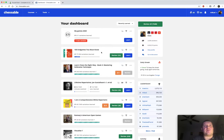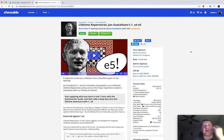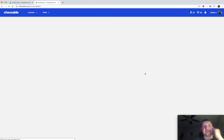Lately I purchased this Lifetime Repertoire - Jan Gustafsson's E45 course, in my attempt to get better and play more solid chess. This is quite an expensive course - $50 for the regular course, $250 with the video - but it's a massive course with 25 hours of videos. I got it on sale, and it's by a 2600 GM who worked with Magnus and other really strong players.